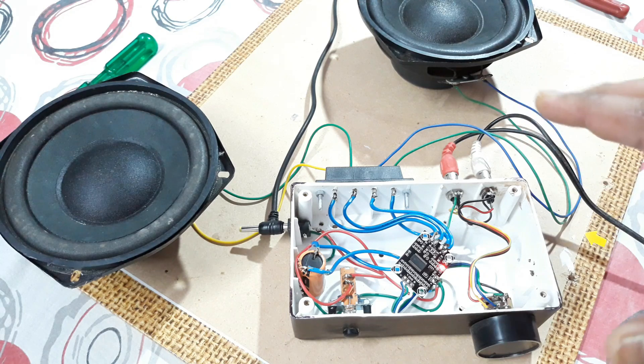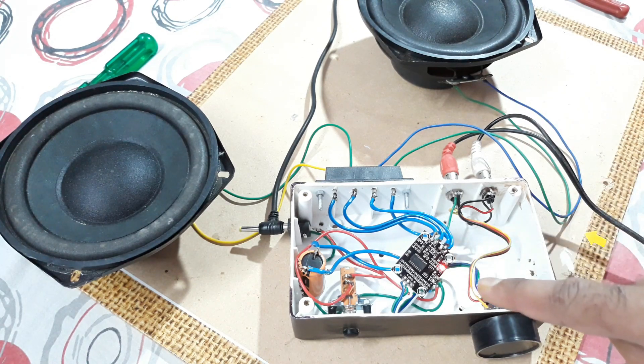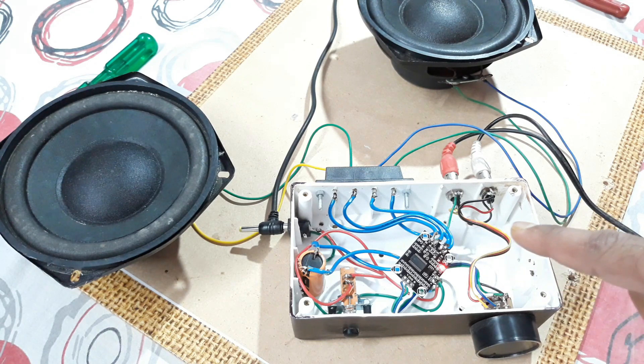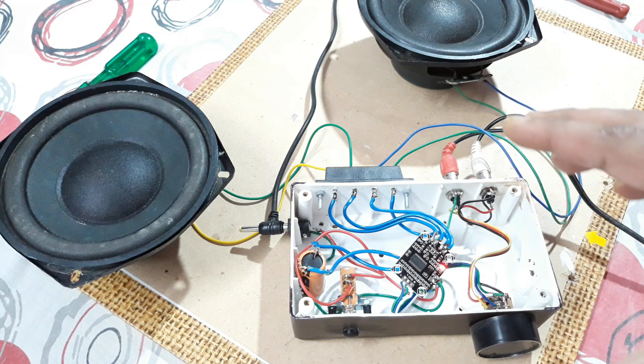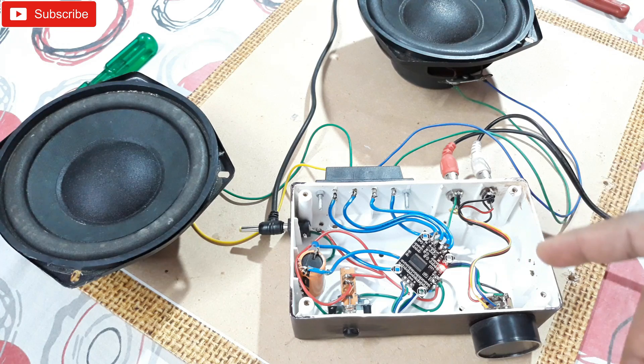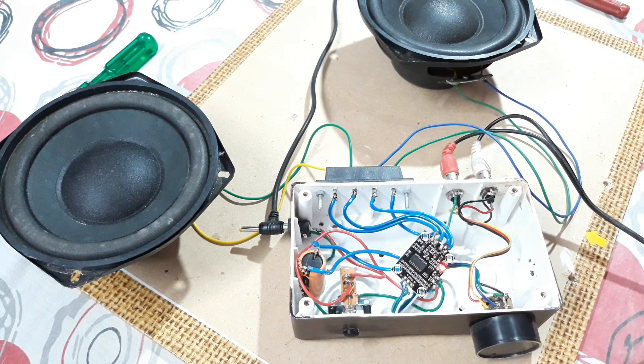You can buy this kit and two small boxes with four-inch woofers and you can mount this thing inside the box and make them powered stereo speakers. In the next video, I'm going to install this in bookshelf speakers with a five-inch woofer and make them powered bookshelf speakers. So stay tuned for that. Thanks for watching, bye bye.